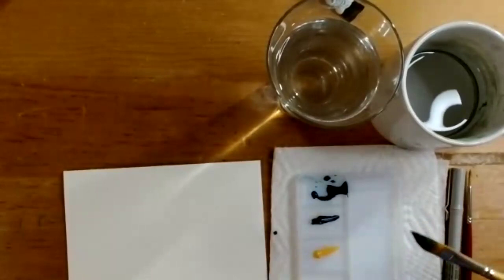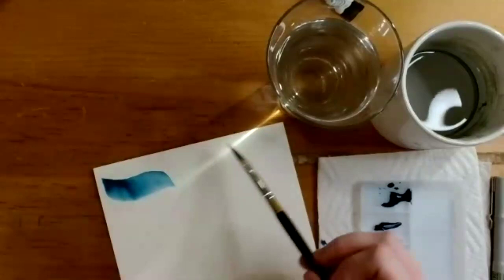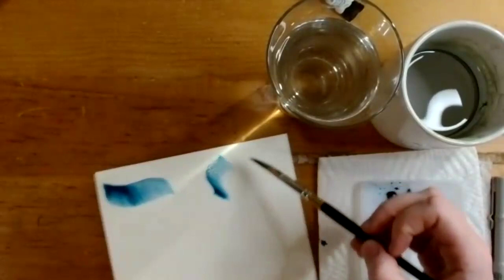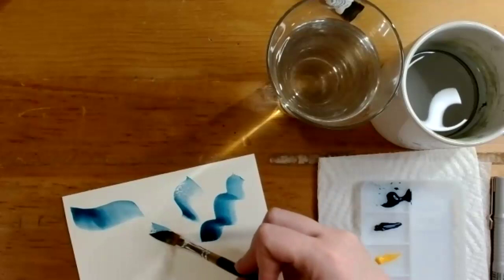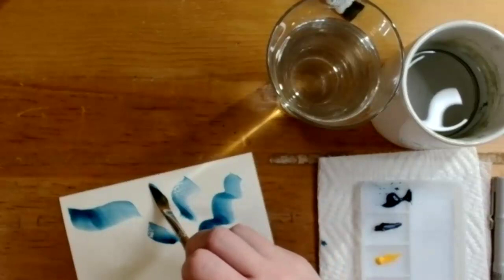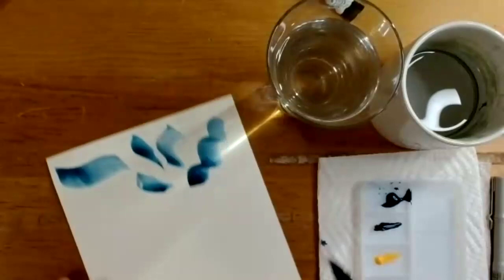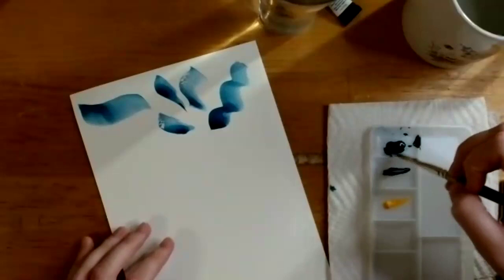With paint mixed, she demonstrates the different brush strokes you can get with the angle brush. A fun feature of this brush is that you can create a wave-type shape, or press down and give it a little rotation to start getting a leaf shape. Sarah pops in to ask her to push the paper up a little bit in the camera frame, and Amelia thanks her — she has a tendency to pull her paper close to her face when working.